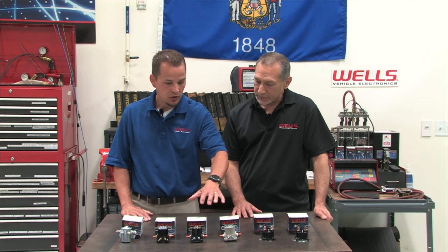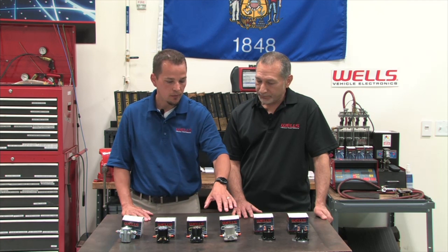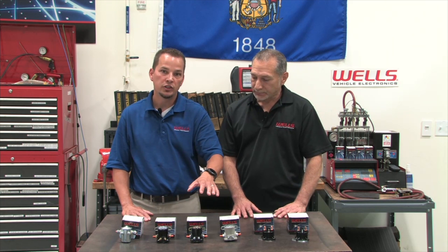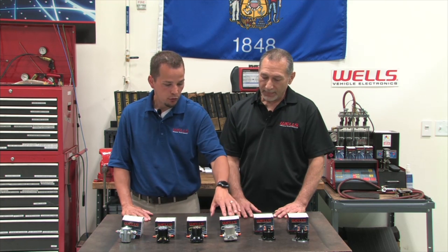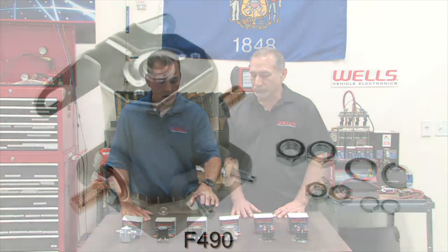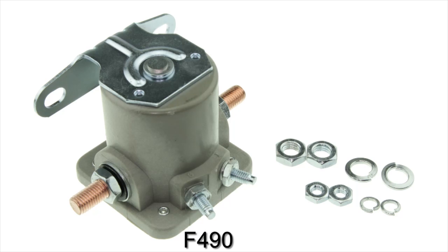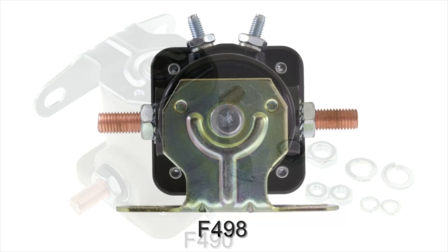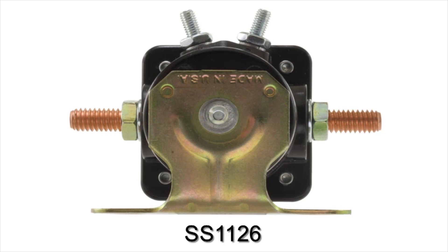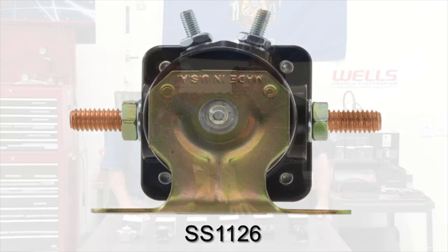Now let's go over these style solenoids. All three of these look very similar but are all different in one way, shape, or form. The F-490 is an intermittent-duty grounded base. The F-498 is an intermittent-duty insulated base. And the SS-1126 is a continuous-duty insulated base. We'll go over the differences on the inside.